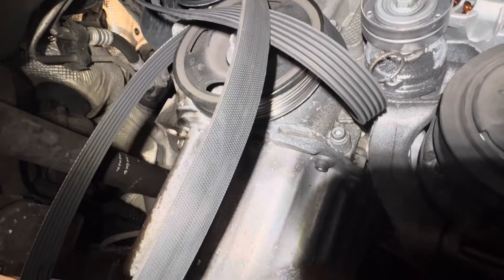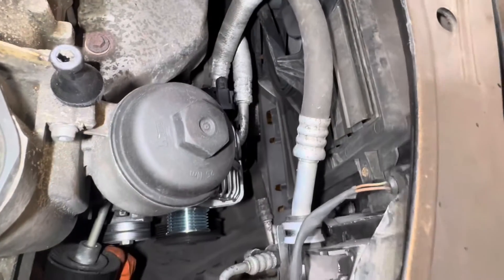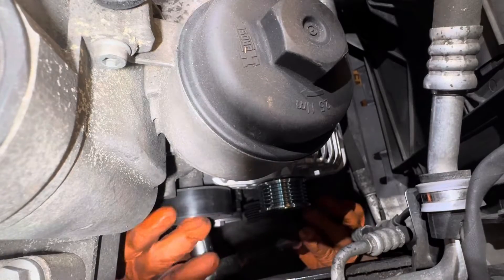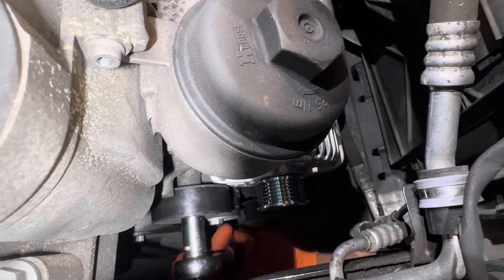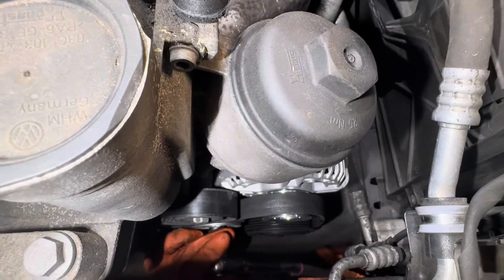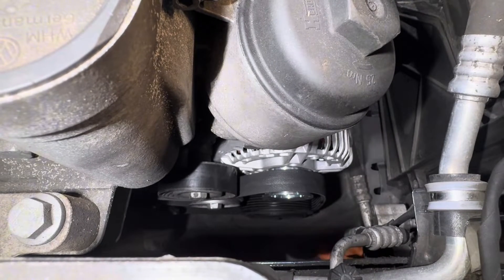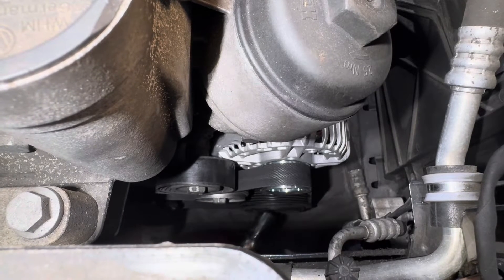Now I'm going to install the drive belt. Before the drive belt — sorry, I forgot — I had to install this idler first. Then I need to do the drive belt. We need to turn anticlockwise and take out the pin — just a tiny bit. Now I can remove the pin. Now you can see the belt is not slack.